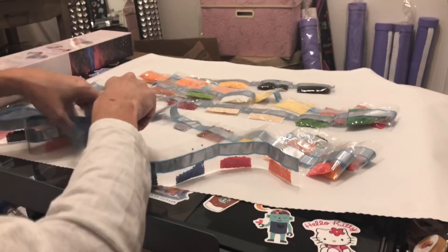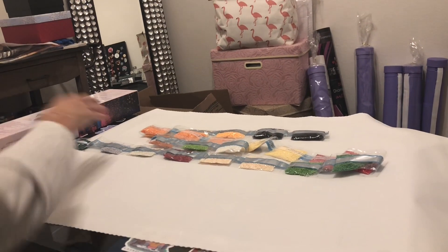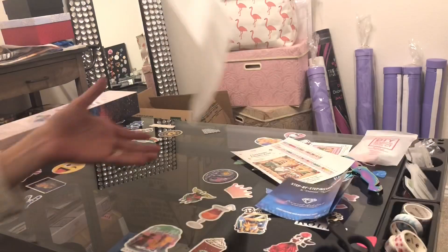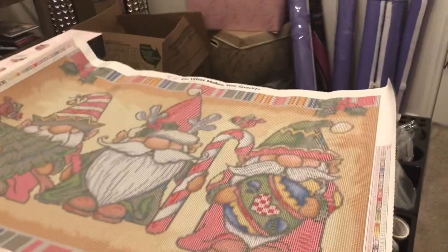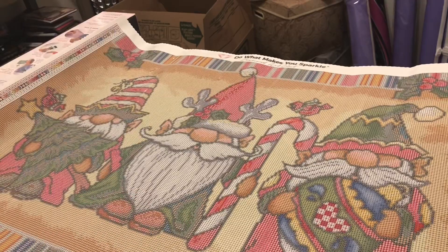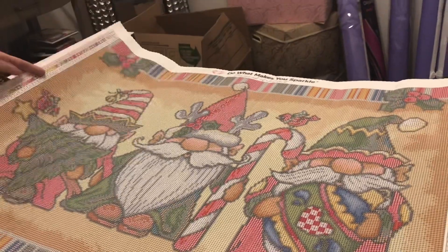I didn't want to keep you here forever because I've got two to unbox. I'm going to spend a little more time on the second one since I haven't seen it unboxed as much. Let's get these drills put down here — I will get them back in the bag, I promise. But here it is in all its glory. I'm so excited to get to work on this. This may be the Brother Sister Christmas collab painting. Again it's called Gnome Trio from Diamond Art Club.